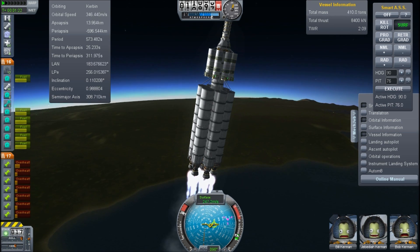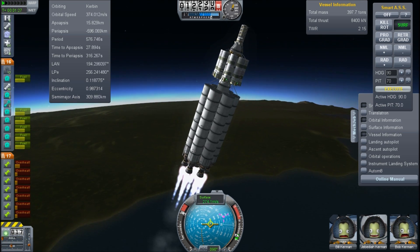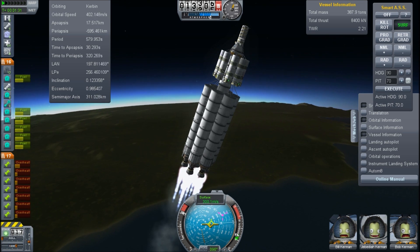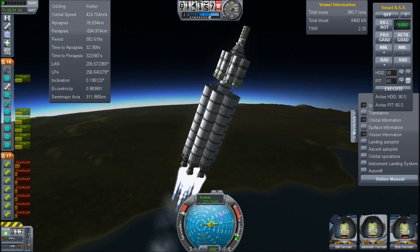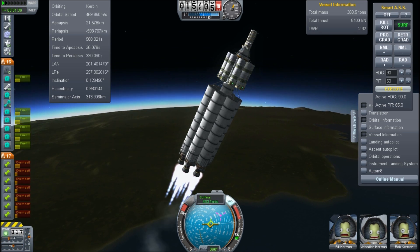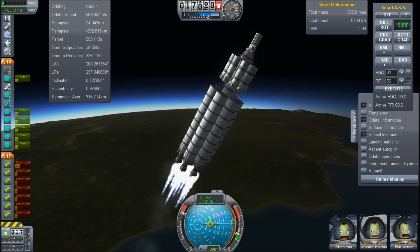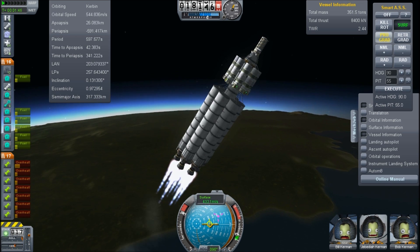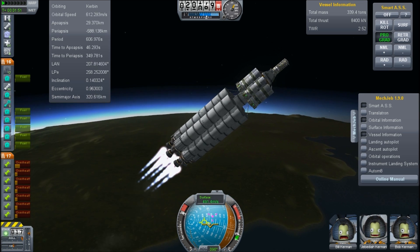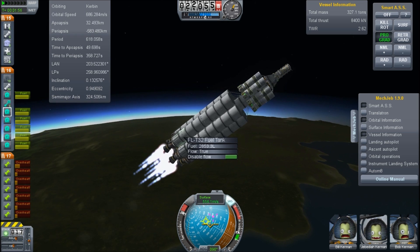Another thing to notice about this is my launch profile. I'm not using the ascent autopilot. I'm using the surface and telling it to launch at like 80 degrees, and I'm basically manually telling it to pitch over. Once I've pitched over enough, I'm just going to hit the prograde button. That means the prograde button is exactly aligned with our velocity vector, and at that point we are going to not be wasting any fuel on any turns. That is the true nature of a gravity turn during launch.